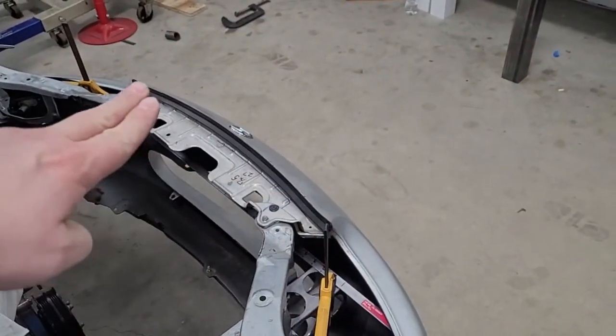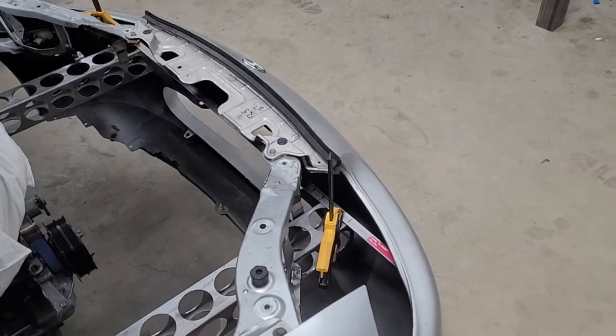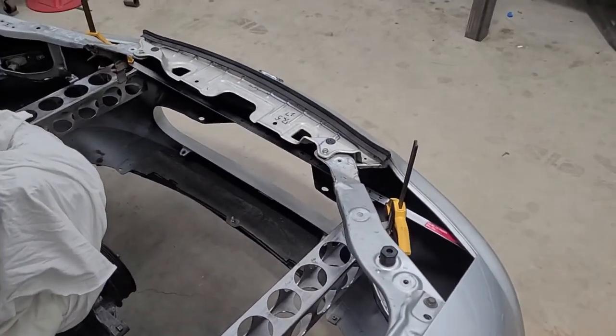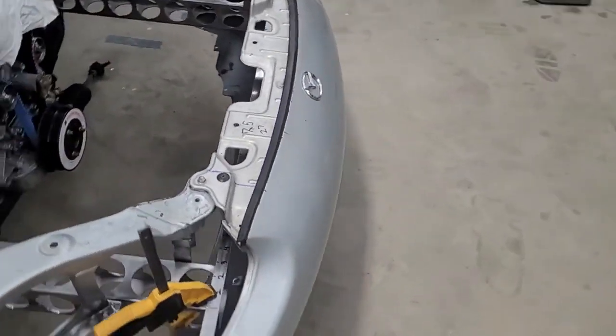Now I have probably within a sixteenth of an inch accuracy on a flat plane of what that curve looks like on the inside — pretty quick and effective. Figured I'd show you guys that in case you ever need to measure something and can do a similar setup to make your life a little easier.